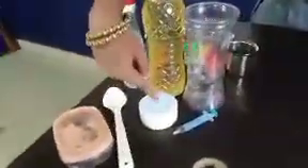Vinegar, Oil, Glass, Baking Soda, Spoon, Light, Injection, 4 glasses, 4 different colors, food color.